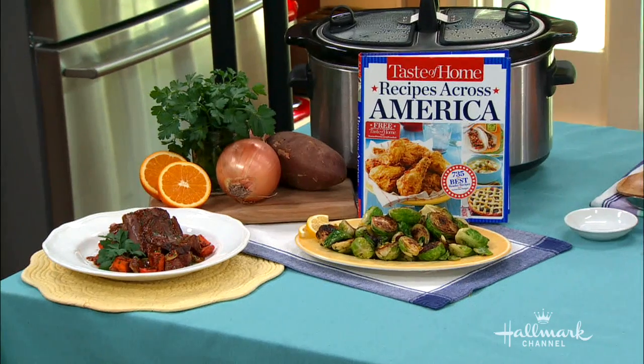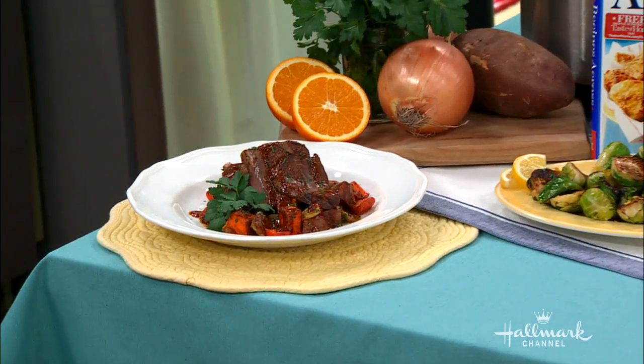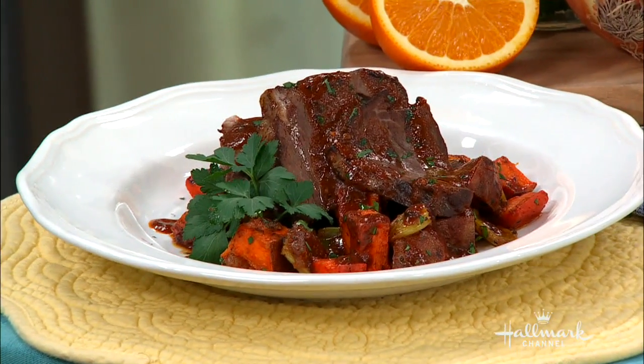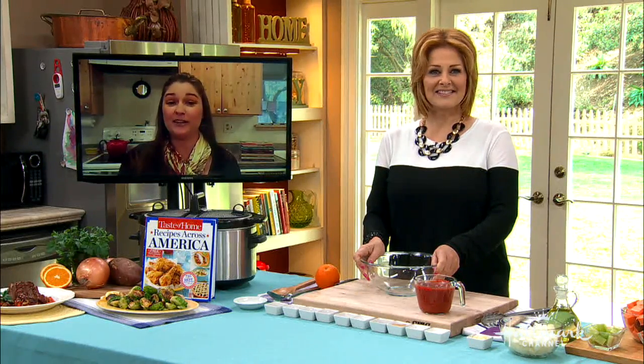I'm a huge fan of taking classic dishes and putting my own spin on them to suit my family's taste buds. I have a couple of girls — one's a baby, so she's not quite there yet. But we like to travel through our taste buds. So with this dish, we travel to the Caribbean — it's Caribbean!